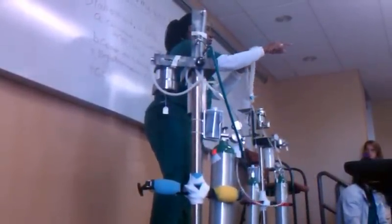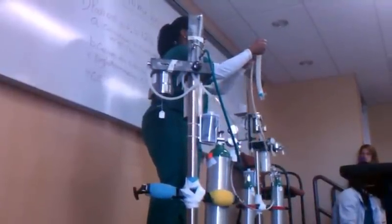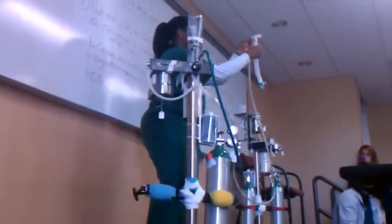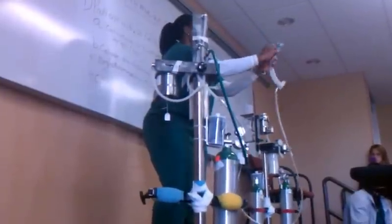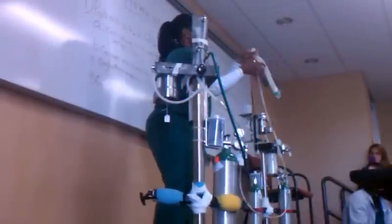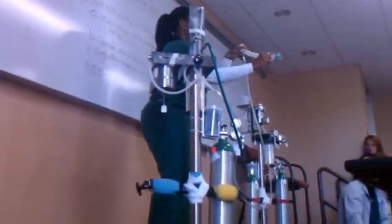This is where the patient would be — the endotracheal tube. When the patient exhales, the exhaling gases are going to go through this clear tube. As you can see, there are some parts missing here. Exhaled gases go through the clear tube.